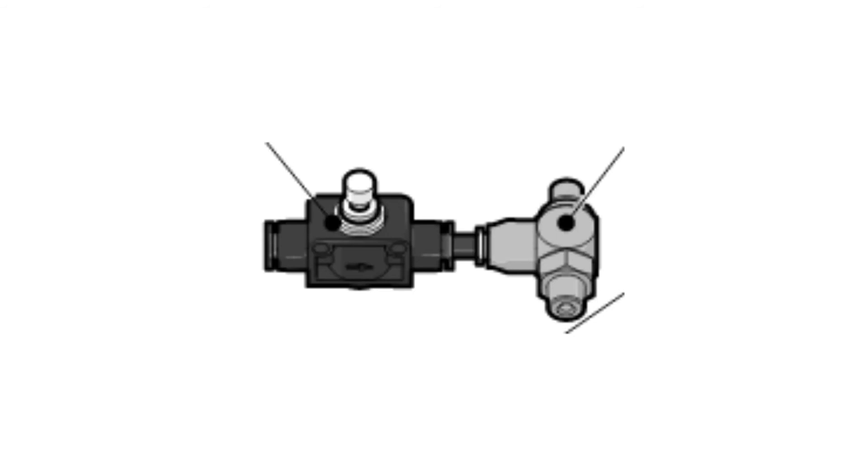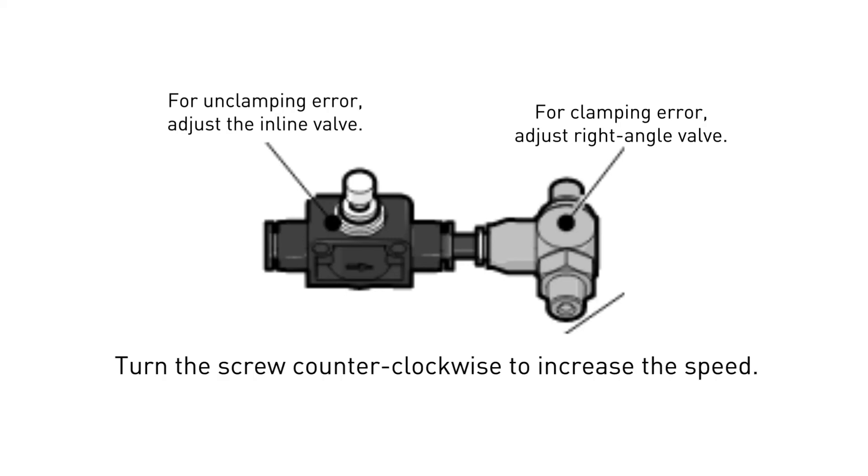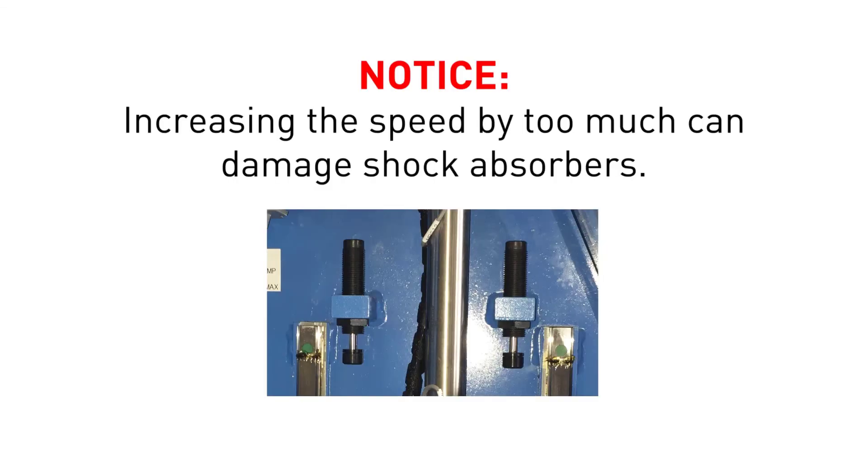For the side clamp and outfeed clamp, there are two meter valves for each. To correct an unclamping error, adjust the inline valve. To correct a clamping error, adjust the right angle valve. Turn the screw counter-clockwise to open the air chamber and increase the speed. Increasing the speed may solve your timeout issue, but faster is not always better. Do not back out to a point that it slams open or closed, which will damage the shock absorbers over time.